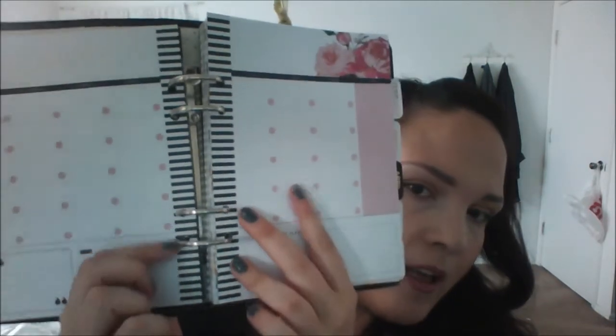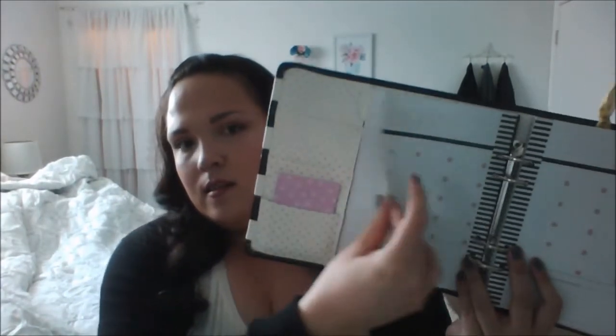Then you have the month view. These are the fill-in kind, which I kind of like — all the months look the same in the beginning section. I kind of like that they're fill-in because if you skip a month or get it late, you don't waste it. You can still use it again next year.